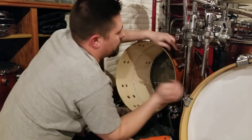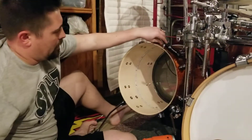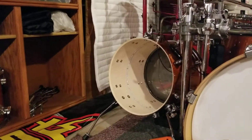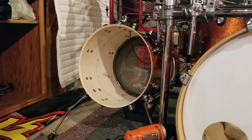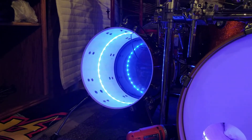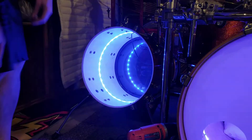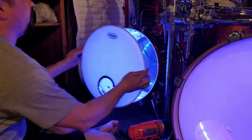I'll go ahead and plug it in and put some power to it. Isn't that nice? We'll go ahead and have our drum lit up.